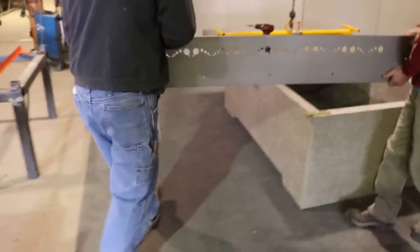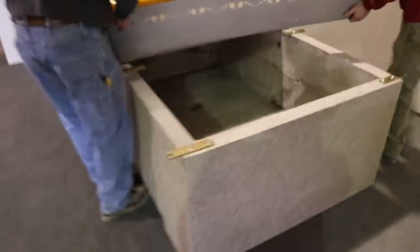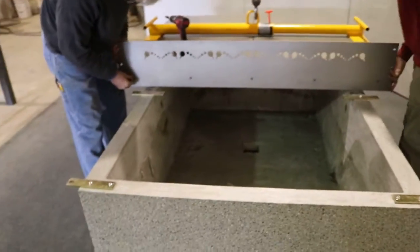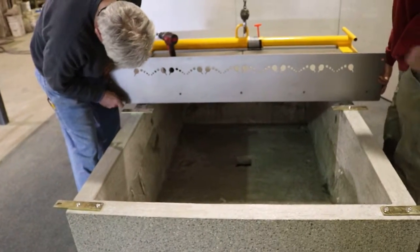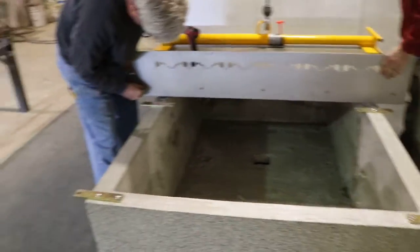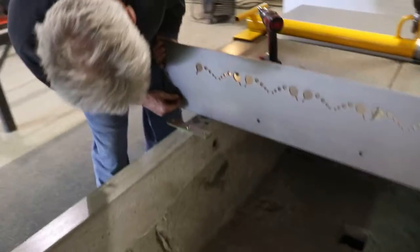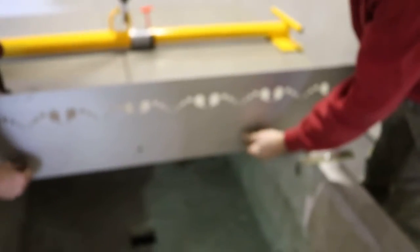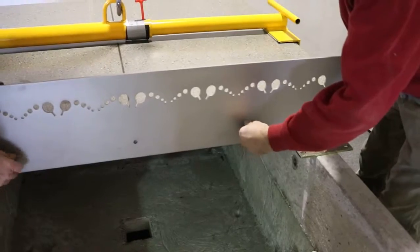The next step is to install the stainless steel net. Two guys carefully lift it in place and position the net. You start out with one side and thread the other one in. As you can see, they're not tightening this up — they're just threading them into the inserts.